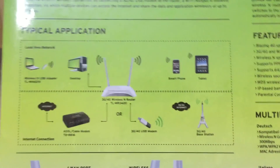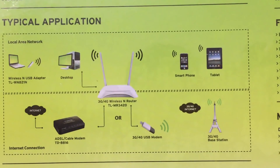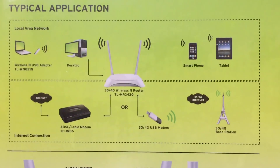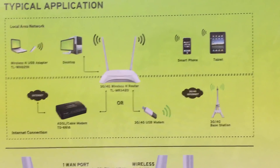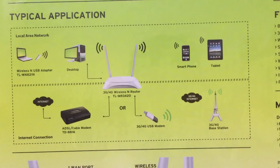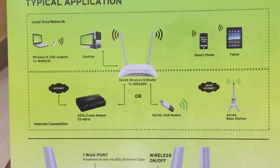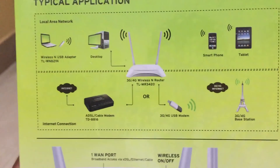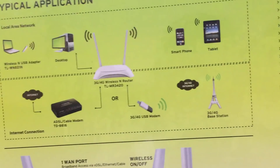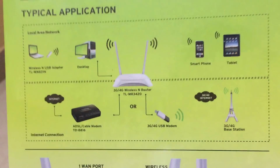This is an important note: if you are buying this product, it cannot work as a DSL modem. If you are thinking it will work as a DSL modem with 3G/4G also enabled, it is not. If you are bringing internet through a DSL modem, you cannot use it as a Wi-Fi router. Only if you are connecting a 3G/4G data card can you utilize it as a Wi-Fi router.